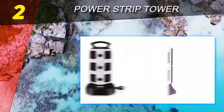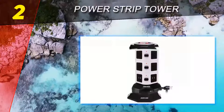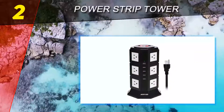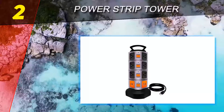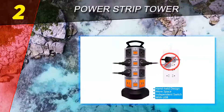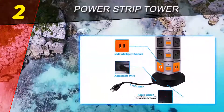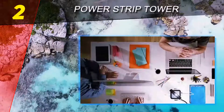Made of premium, reliable, and durable flame-resistant ABS and PVC, the 2500W rated power copper core cable allows all 14 sockets and 4 USB ports to work simultaneously without interruption. The built-in smart control overload protector will automatically switch off the power to protect connected devices. The tower vertical surge protector power strip has passed CE and FCC certification.